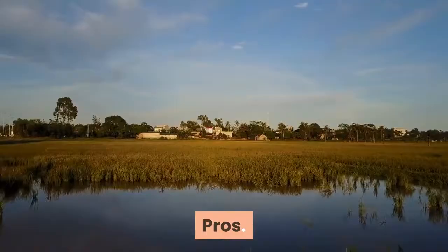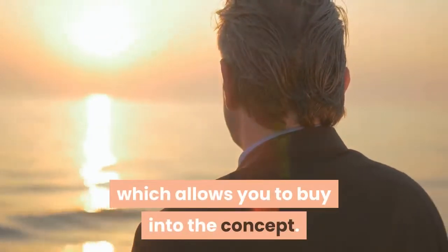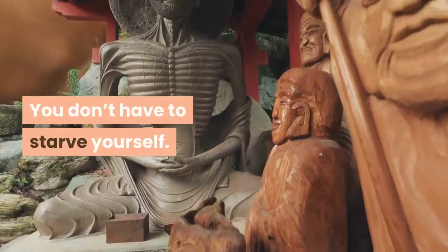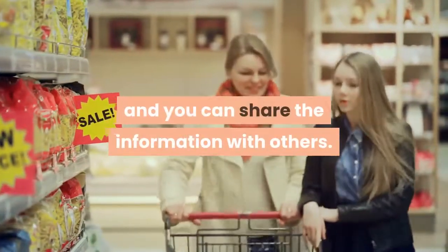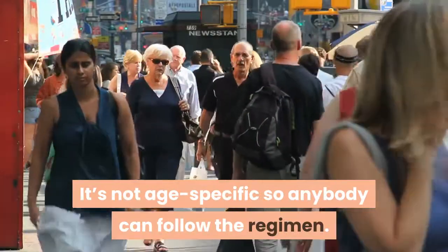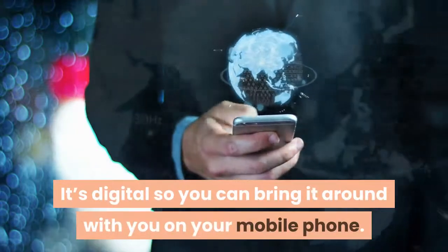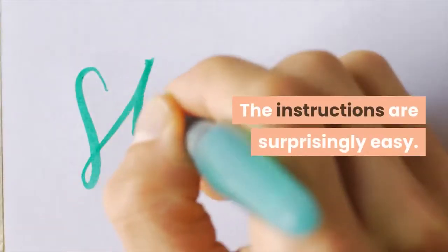Pros: There's no back-breaking exercise. The information provided is clear, which allows you to buy into the concept. You don't have to starve yourself. The price is quite reasonable, and you can share the information with others. It's not age-specific, so anybody can follow the regimen. It's digital, so you can bring it around with you on your mobile phone. The instructions are surprisingly easy.